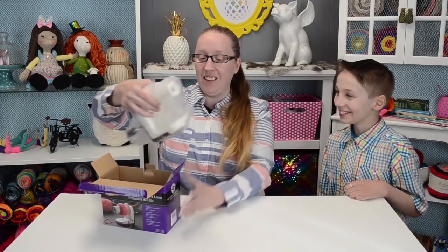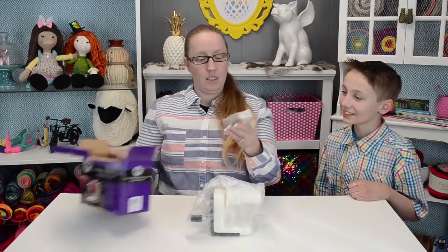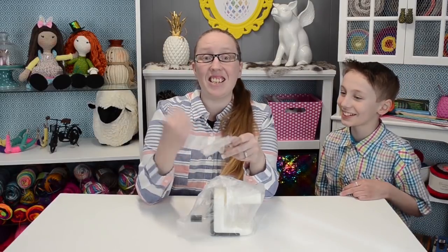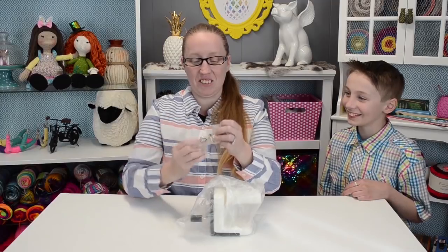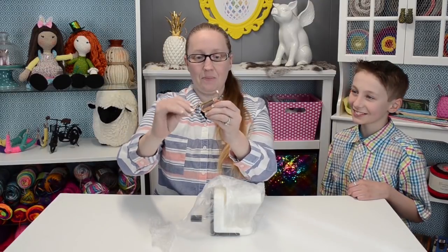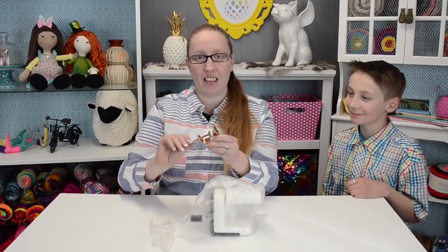Okay, we're in so much trouble. So here it is in the box — oh, this is the clamp thing. This is the little thing that you attach to the table. It's shiny — we love shiny things, don't we?